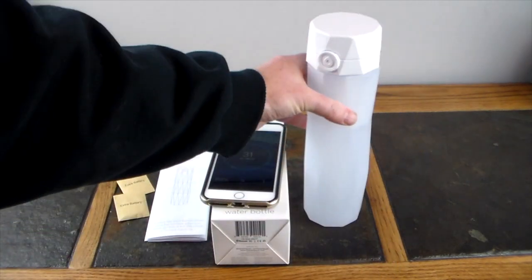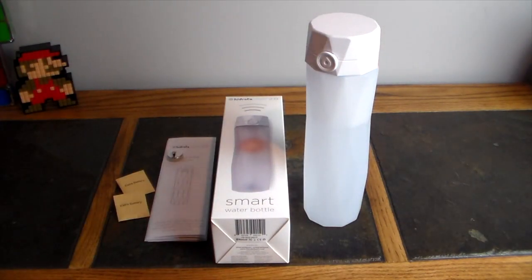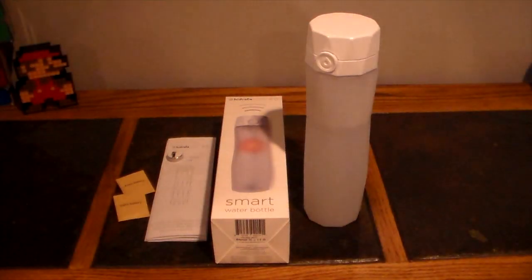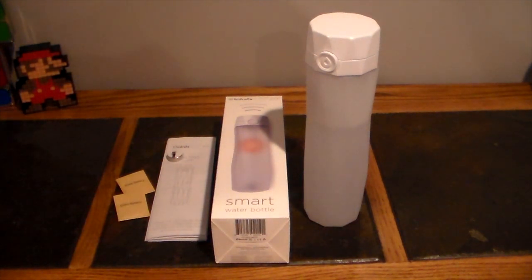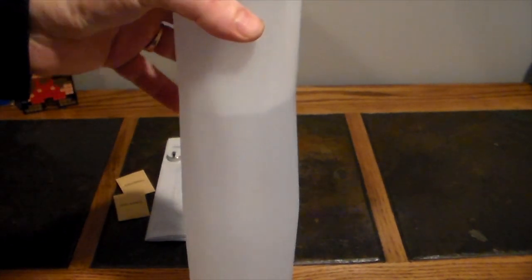Now I want to show you the illumination feature. If you haven't drunk any water for a while, the bottle glows to remind you. I'm going to turn off the lights so you can really see it. Look at that — the cup glows, telling you that you need to drink.